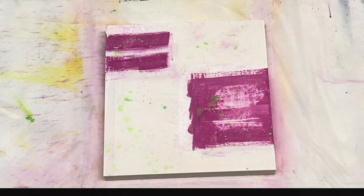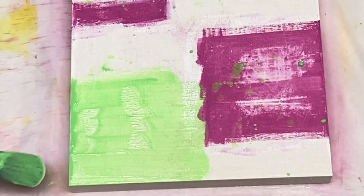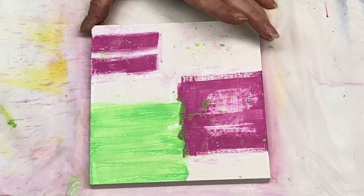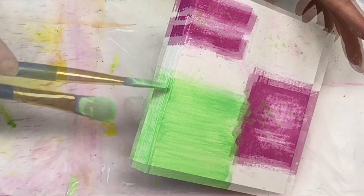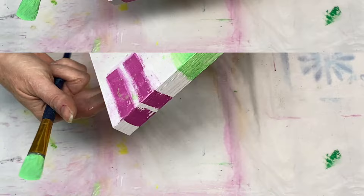Now I'm doing some green splatter here. That green appears to be one of my custom green colors that I make up using a combination of colors. It most likely has some neon green in it because I'm trying to get this piece very bright and colorful.